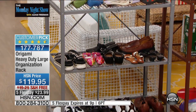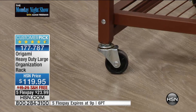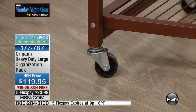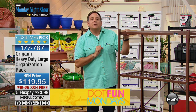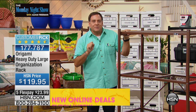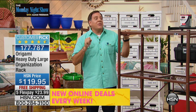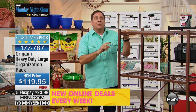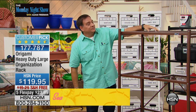The wheels are optional — they come with it, but you don't have to put them on. The weight capacity with wheels on the entire unit is 300 pounds — we recommend 75 pounds per shelf with wheels. Without the wheels: 250 pounds per shelf, for a total of 1,000 pounds. We're going to go through the colors.